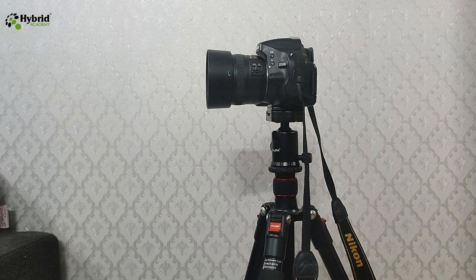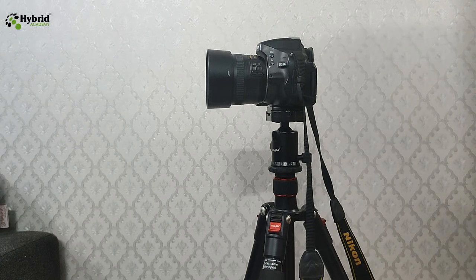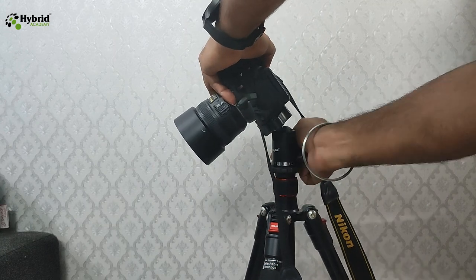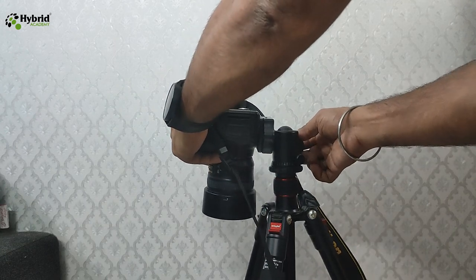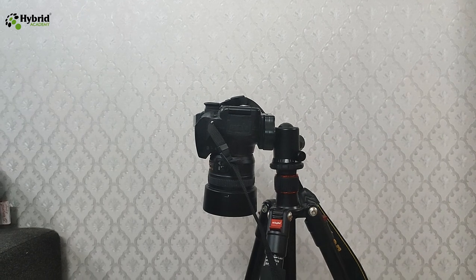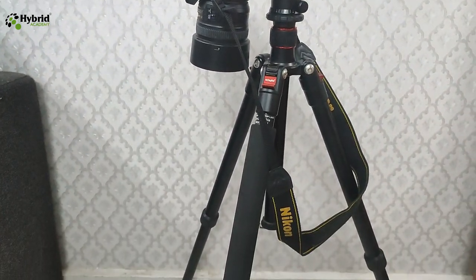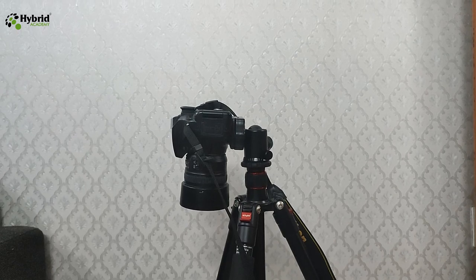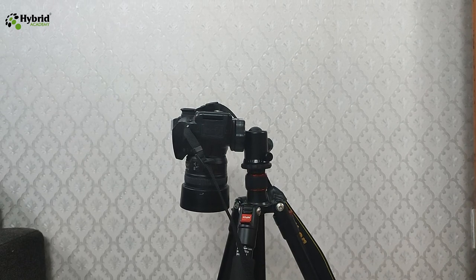Today at Hybrid Academy we learn how to transform our normal tripod into a vertical position. Normally these tripods also have a ball or an option to rotate the camera to have the top angle, but that has a very big limitation. These tripods provide an option to transform to a vertical position even at a 90-degree angle, but the problem is that you cannot keep the product below the tripod itself.